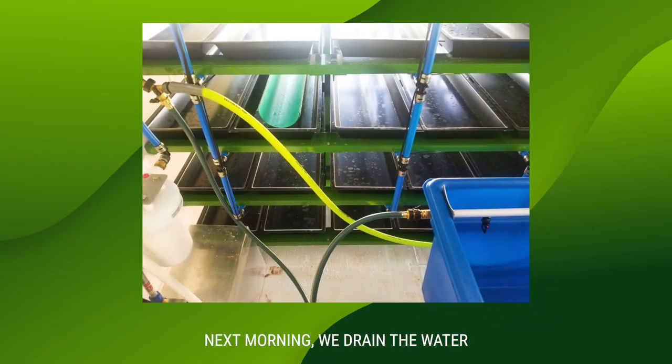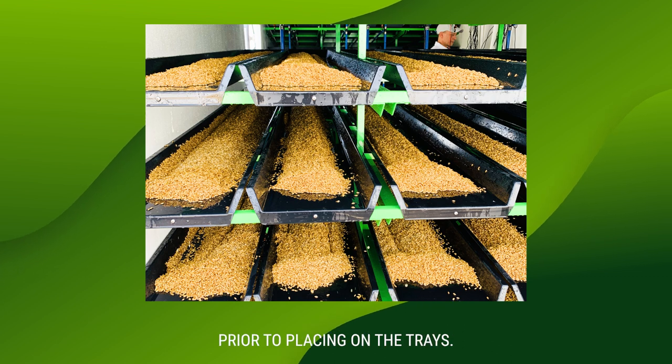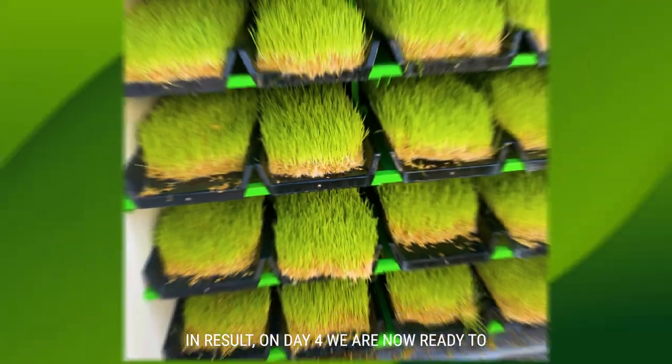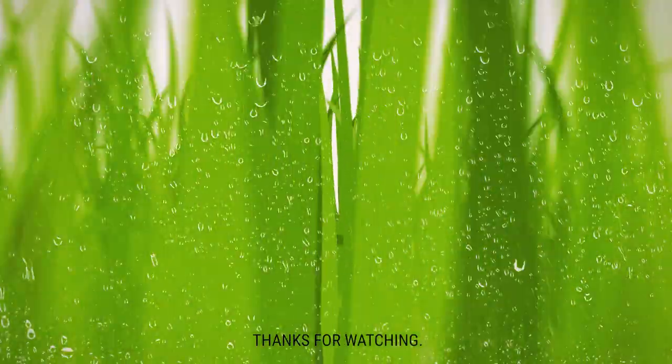Next morning we drain the water and load our grain into the seeding tool prior to placing on the trays. The end result is on day four we are now ready to harvest some terrific fodder. We hope that this gives you some insight into why we love soaking our grain, and thanks for watching.